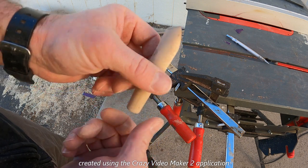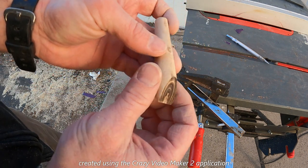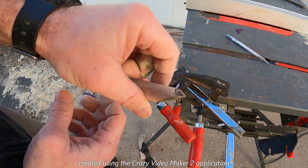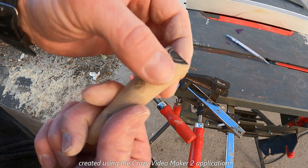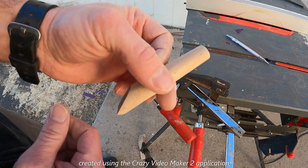All right ladies and gentlemen, that's going to do it for the tree branch pen. Being as small as it is, I decided to only make it a single tip placer and then a straightener on the other end. The black is from the sander. Thank you for watching, hope you enjoyed this one.